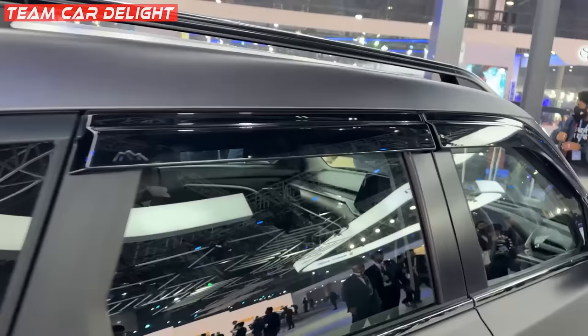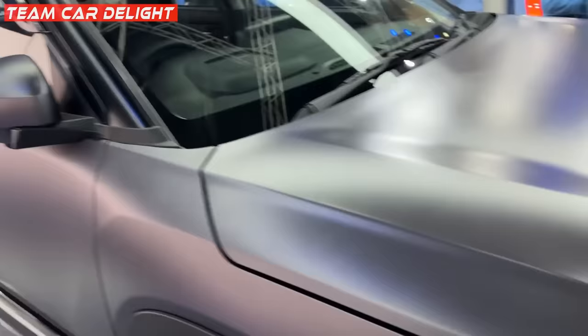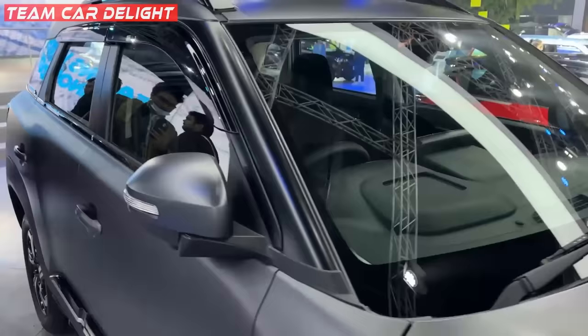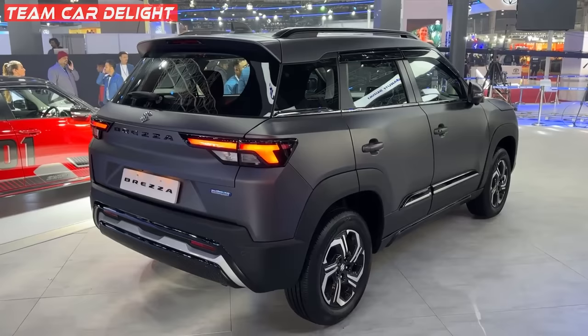Here you can get a proper chrome finish on the side. There are sun visors, a sunroof, and roof rails. There is a shark fin antenna. The ORVM also has roof rails, and there is a camera. This is a proper matte finish look. Whatever colors are available in the Brezza, the matte finish looks next level.